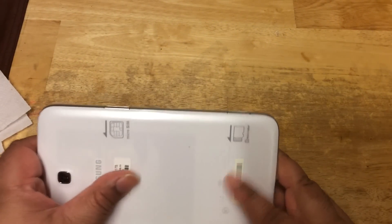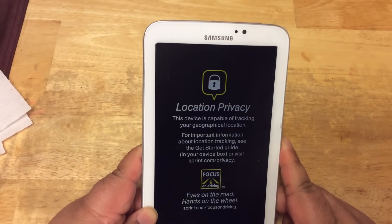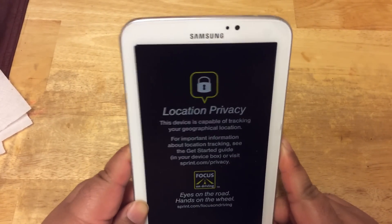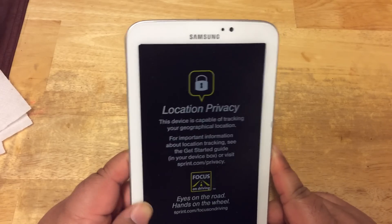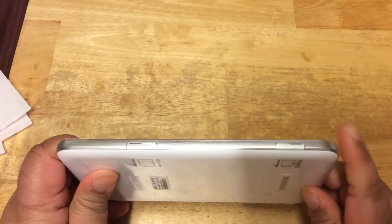This is 16GB. The Wi-Fi version only comes with 8GB, so this is a much better deal. You get 16GB, and of course you can expand the memory up to 64GB using a micro SD card.